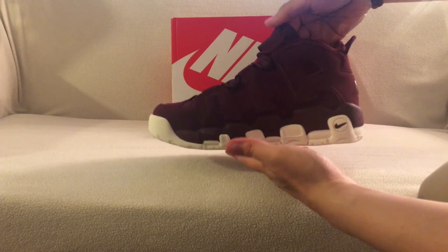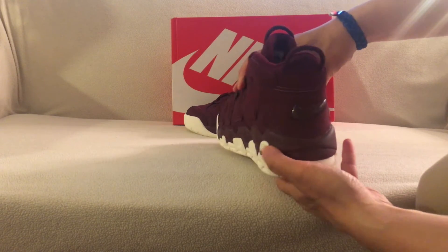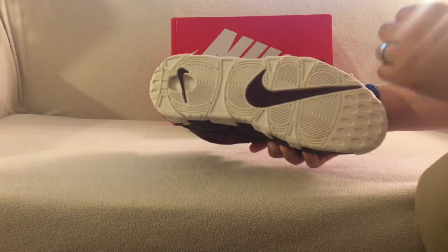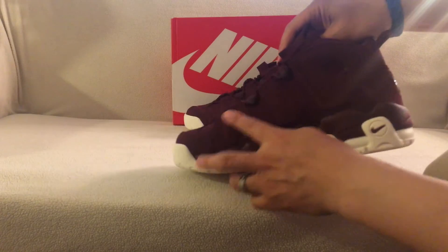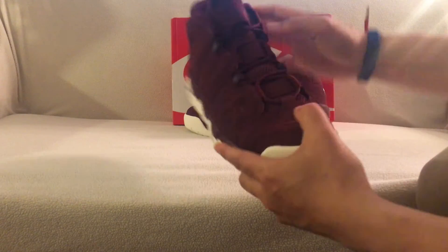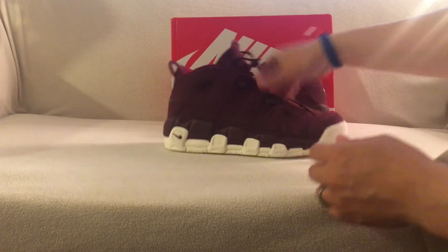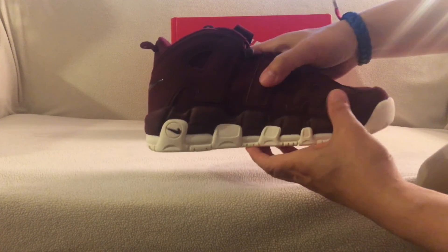Just a quick look at these shoes — these are sick. You got the bottom right there, white bottom. You got the Night Maroon colorway up top, and as you can see you got the 'AIR' on the side and the Nike swoosh. With this colorway they actually did a very nice job. Here's the other shoe right here — very dope.